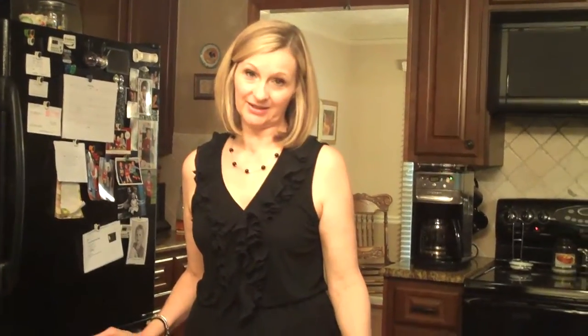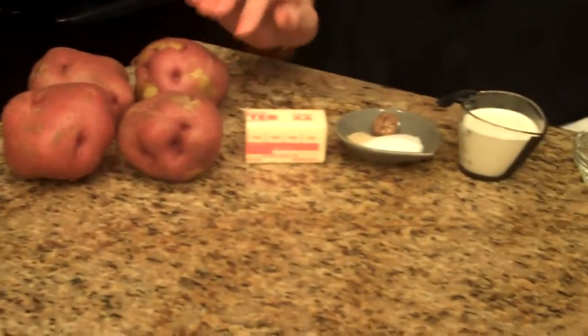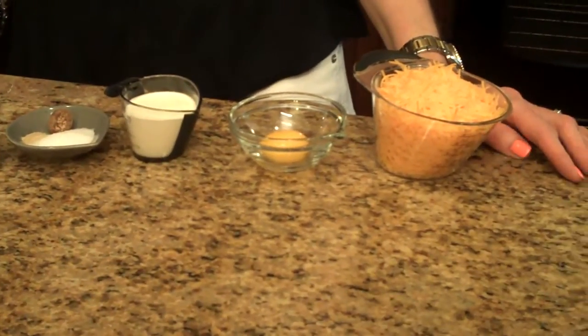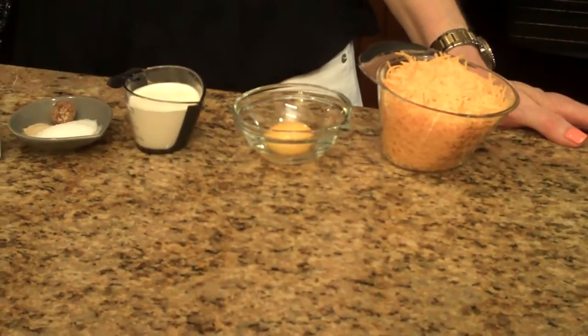I'm going to put a potato layer on top of the ground beef. To make the mashed potatoes, you're going to need these ingredients: some red potatoes, some butter, salt, white ground pepper, nutmeg, heavy cream, and egg yolk. And to top it all off after we have the beef and the potatoes all done, we're going to sprinkle on some cheddar cheese.